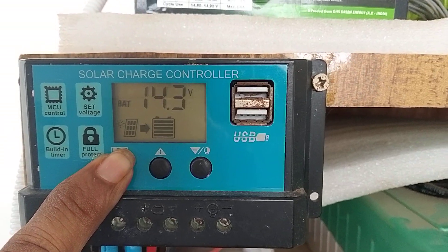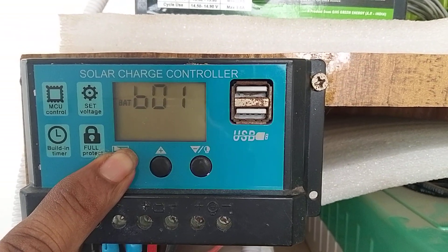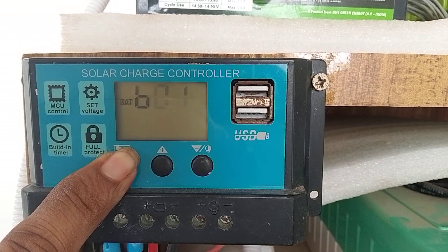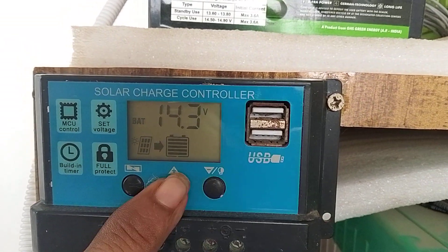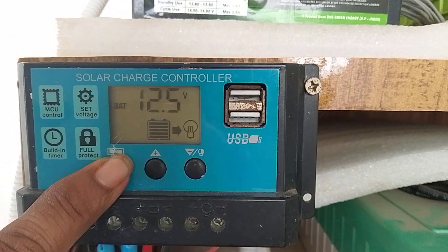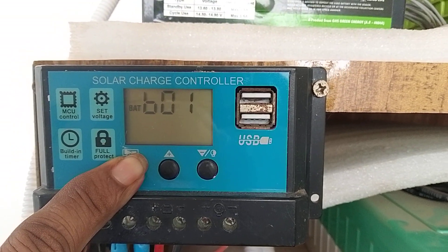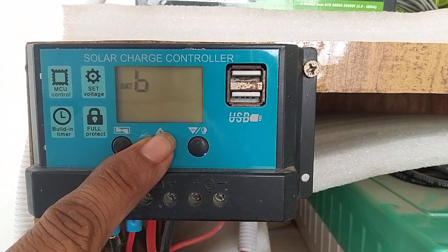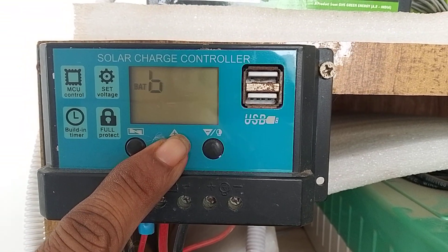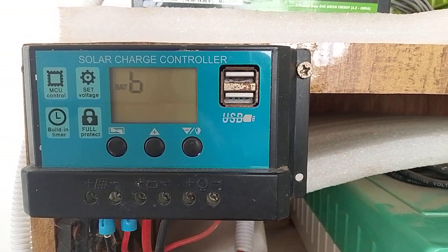If you want to change it to lithium ion battery, press the button until it blinks and flashes, then you can change it. B2 is for lithium ion, B3 is for phosphate battery, and B1 is for lead acid. If you leave it as it is, it will be automatically set.